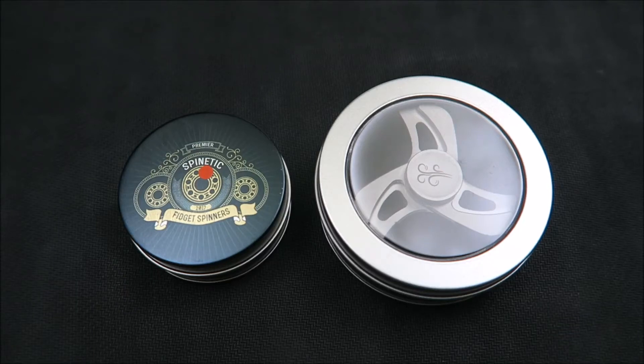Hey everybody, welcome back to GLspinners. I'm bringing you a new video today and it's gonna be the first in a new series of videos. I'm gonna start making a new spinner day video, kind of a mail day thing. I've got a few spinners on order and even some more on pre-order, so I figured I could use this time to give you a quick overview and kind of a demo of each spinner.